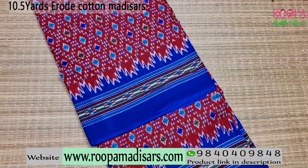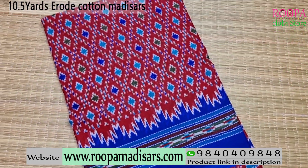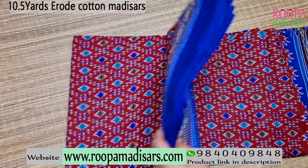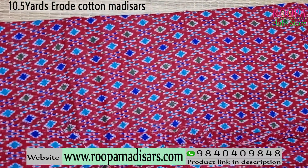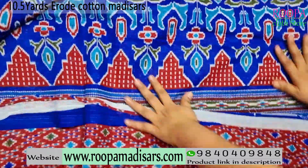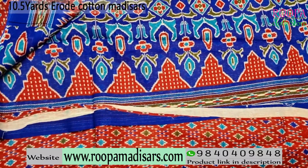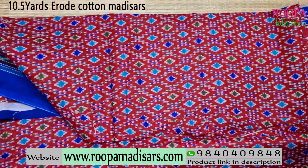The next 10.5 yards erode cotton saree comes in a pochamali pattern in a dark maroon and blue color combination. All over the body you will be getting a pochamali pattern with blue color combination. This will be your body part and this will be your pallu part of the saree. Price range of the saree is 870. You can directly buy the saree from our website www.rupamadisars.com.